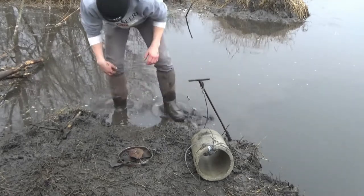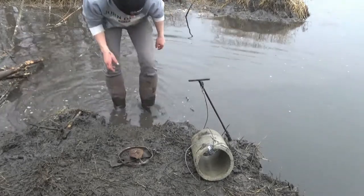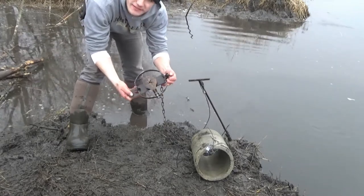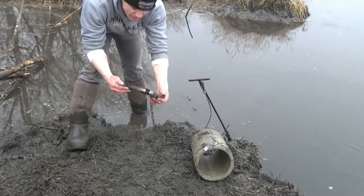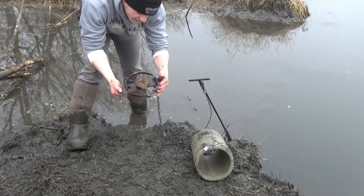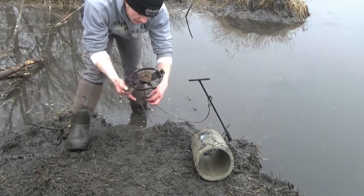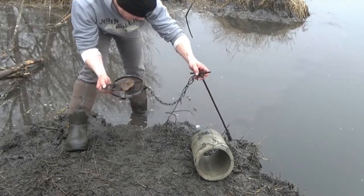I've got the trap set already — this is a Victor jump trap. I don't even know if they make these anymore; these are very old style traps that I inherited. But they work really well. If you find some of these jump traps, they're a pain to set unless you have a setter, which I don't, but they're very good beaver traps. I didn't pay anything for these, so that's the best part — instead of spending $25 for one beaver trap, I got a whole pile. I'm not really sure if they're number four or number five, but I've got a couple different sizes.